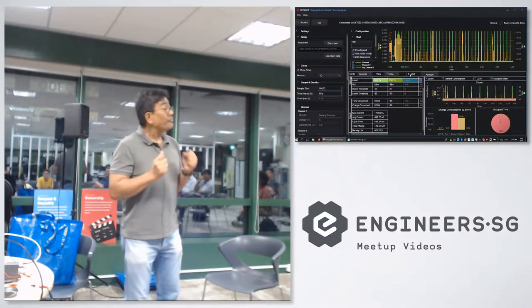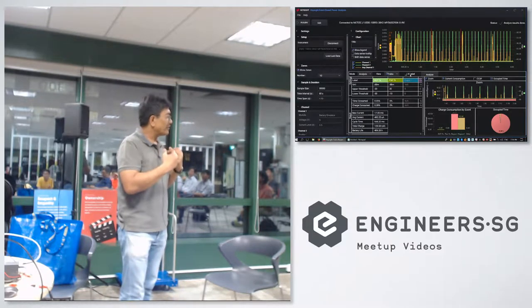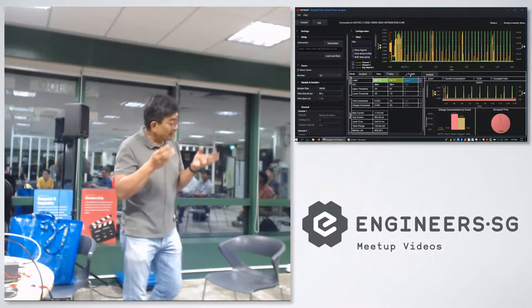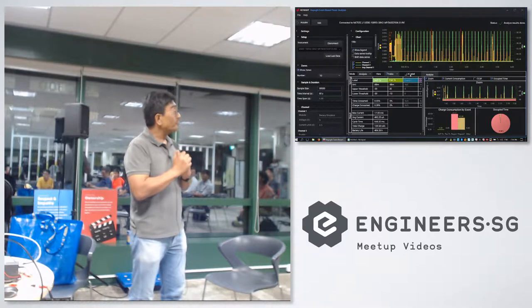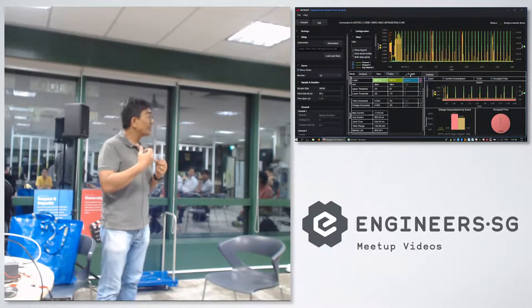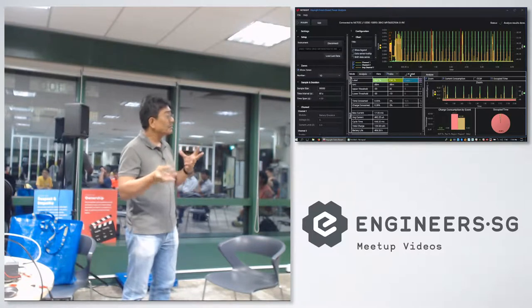I faced some difficulties with that project because when the ESP32 wakes up it draws a huge inrush of current — in excess of 150 milliamps. I had two regulators designed in, and one of them failed because it could not support that inrush current in excess of 150 milliamps. The other one, based on an LDO, survived and continued powering the ESP32. From that I learned that not all regulators are suitable for projects with sleep and active modes.